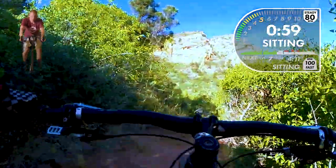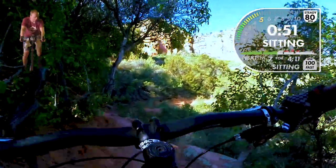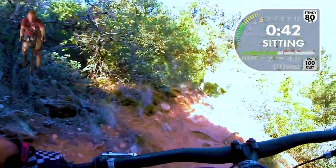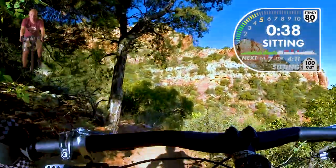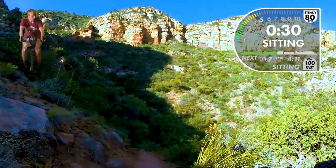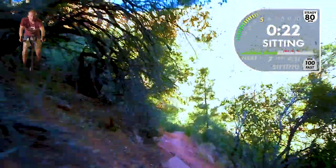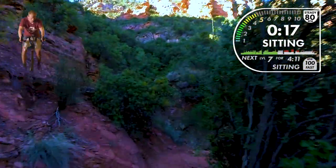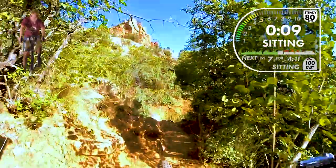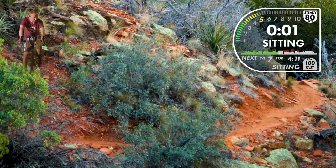Enjoy this next minute because after this we get a long level seven — four minutes in one position. If you're doing this right, your lower back might start to hurt. When I do these long seated efforts, my lower back hurts. As I get fitter, that stops happening — it's not a back-damage type feeling, it's a muscle burn. I spend a lot of time trail riding, a lot of time standing, and a lot of time racing downhill, so these long seated efforts — I know four minutes doesn't sound long, but it's going to feel long. Big deep breaths. I want you to practice this fast pedal, this 100 RPM if you can maintain it. Here we go.